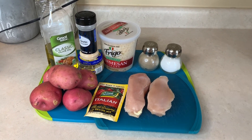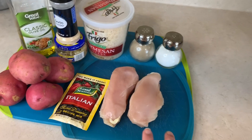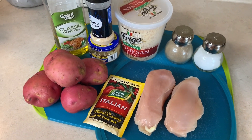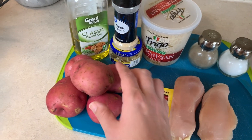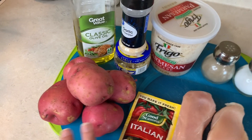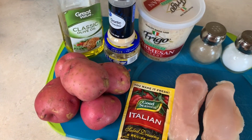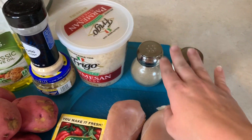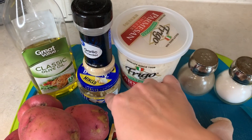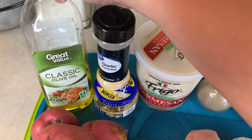For this crockpot meal it's going to be garlic parmesan chicken and potatoes. For that I need two chicken breasts diced into bite-sized pieces, a little bit of Italian seasoning, red potatoes also diced into bite-sized pieces — I'll use four or five of those — a little bit of salt and pepper, parmesan cheese, garlic powder, minced garlic, and about a teaspoon of olive oil.